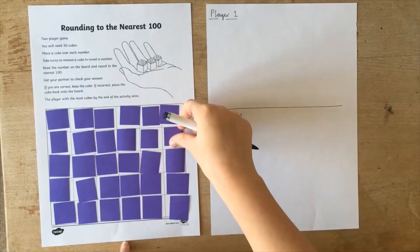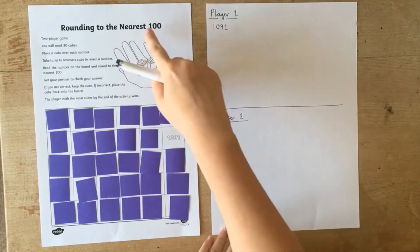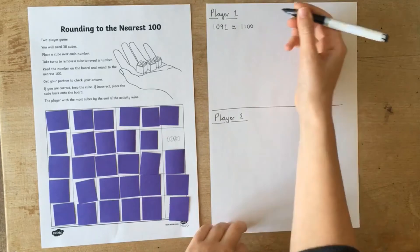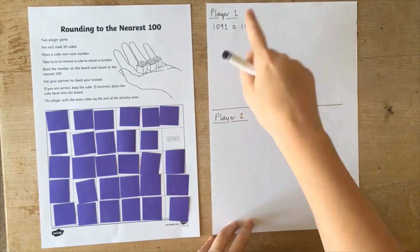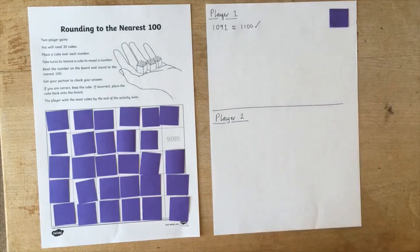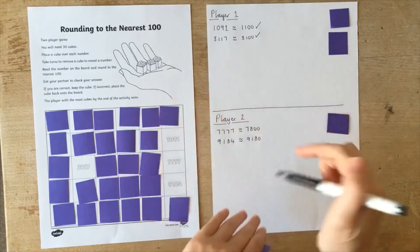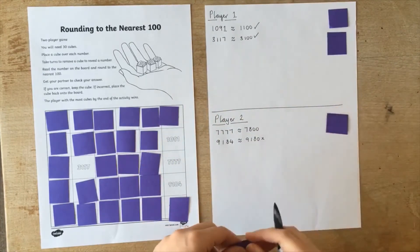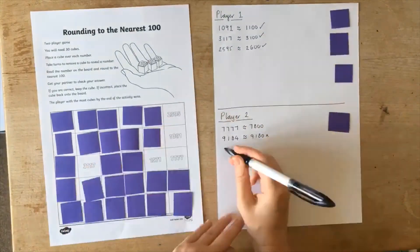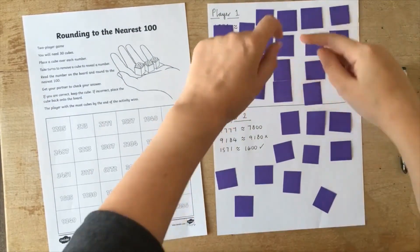Children take it in turns choosing a counter to remove and rounding the revealed number to the required degree of accuracy. Other players check the answer. If it is correct, they keep the counter as a point. If they are incorrect, they place the counter back on the board. The activity sheets are not drawn on during the game, so these could be used over and over again. The player with the most cubes by the end of the activity wins.